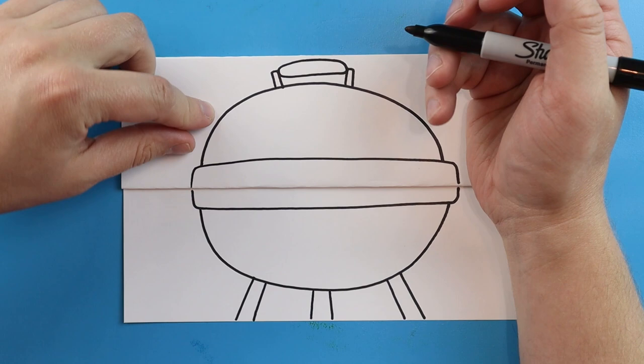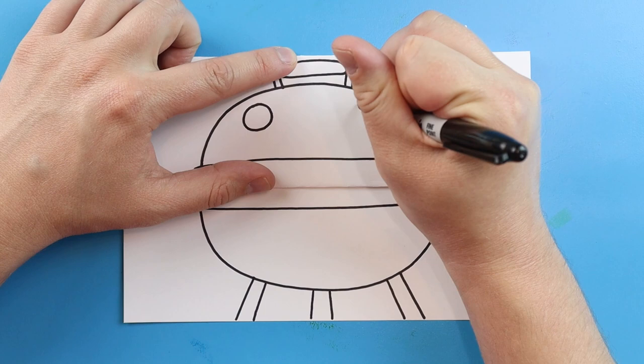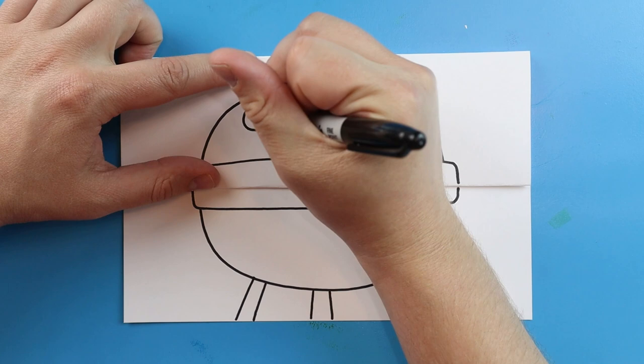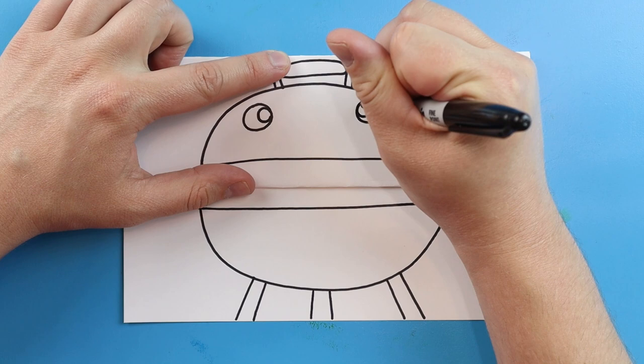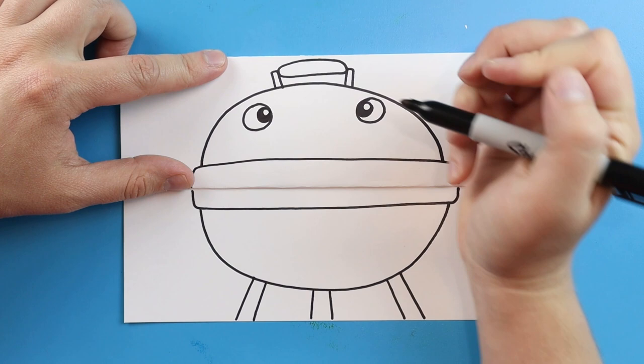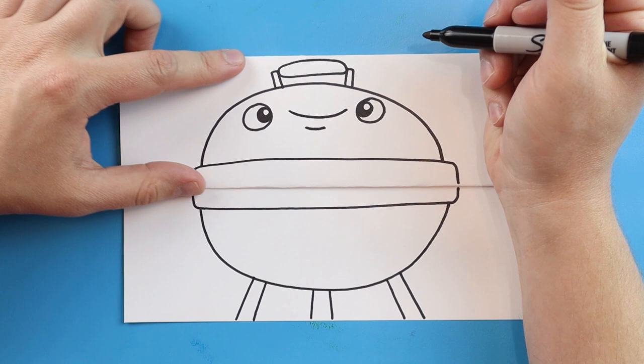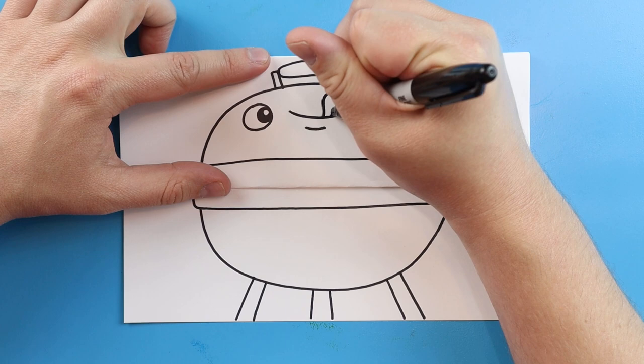Now I want to make a little face on our grill. Let's start here and go ahead and make a circle for an eye. We'll leave some space and make another circle for an eye right over here. I'll draw a circle inside each one for the pupil and then make a smaller one inside and just color around the edge. Right here I'll make a nice big smiley face with a small one underneath for like the chin. Then we'll make a line that comes up and down for the tongue with a little line inside of there.